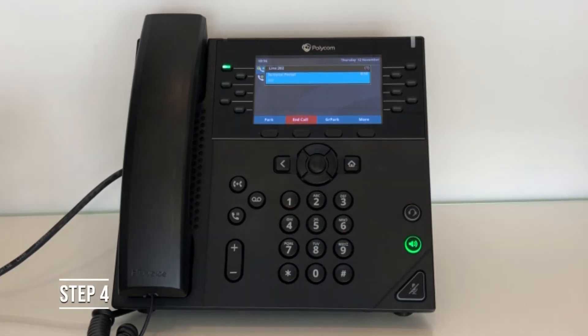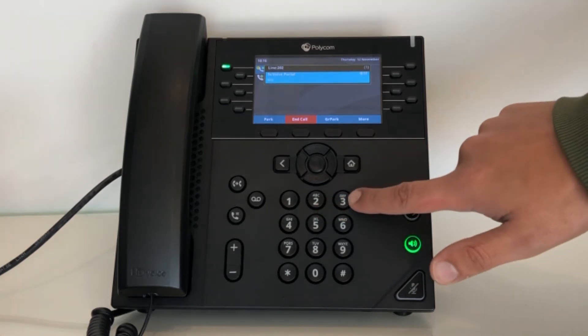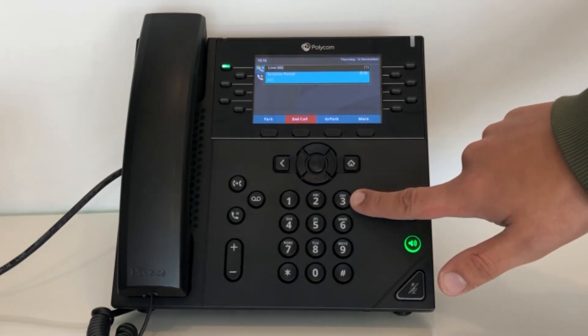Step 4. Now you will be given the options of where you would like the message to be recorded to. Press option 2 if you want to record or change your busy greeting. Press option 3 if you want to change or record your no answer greeting.